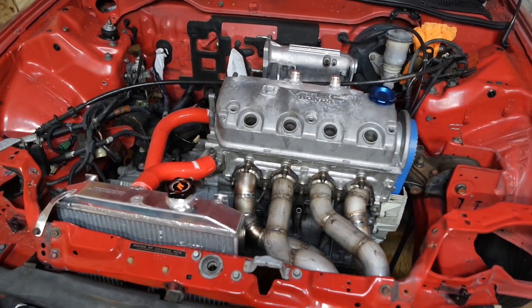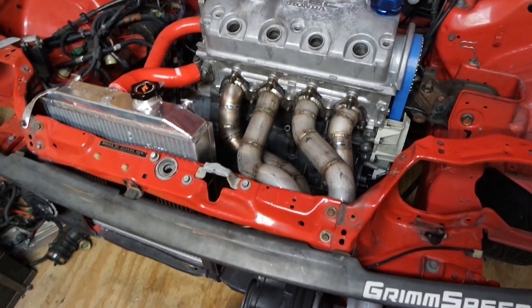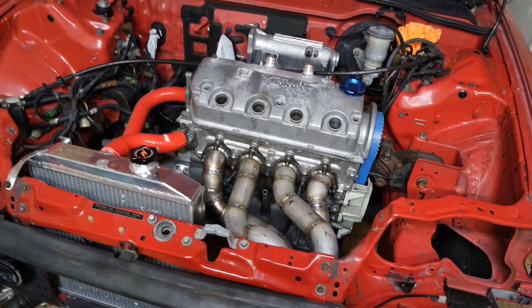That'll do it for this video — kind of a shorter one, but I just wanted to give an update and mostly just finish this manifold. That's why I didn't film too much; I just wanted to get it out of the way. That's gonna do it and I will catch you in the next one.